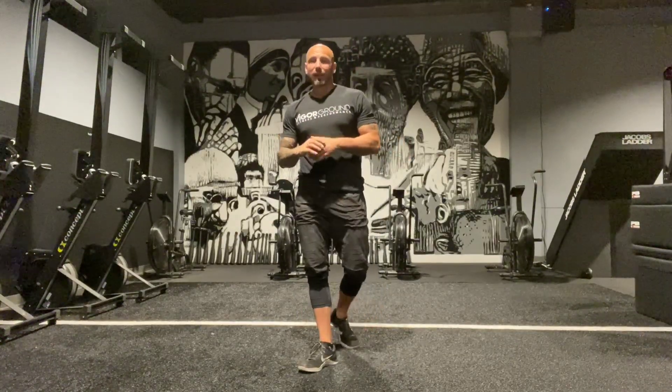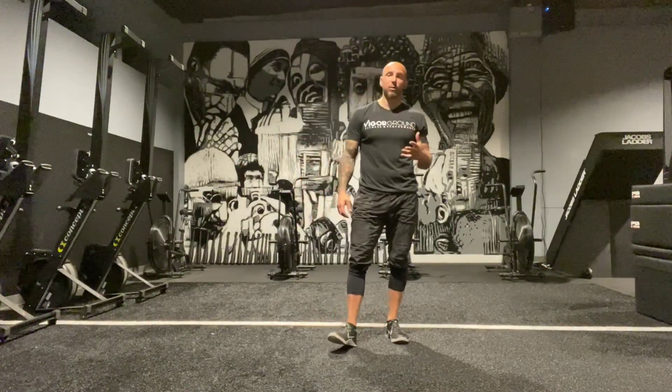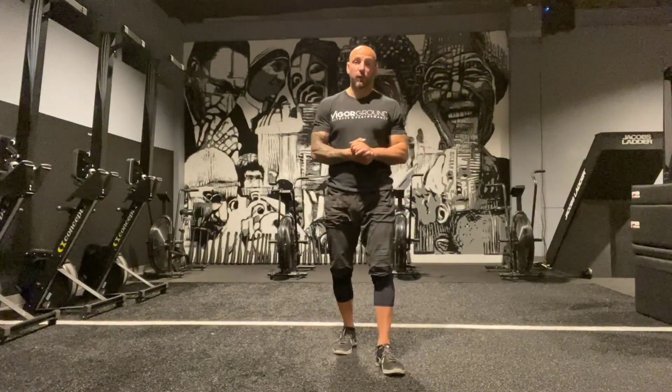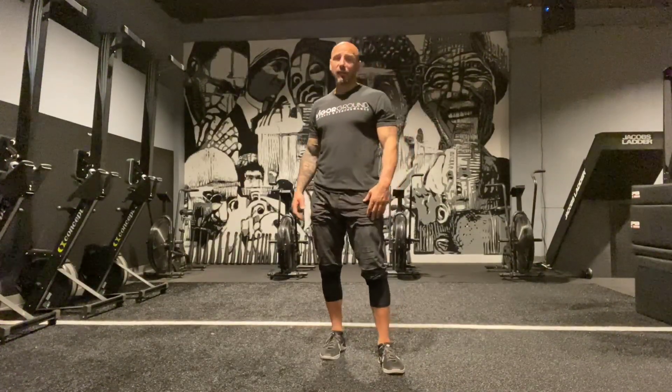Hello guys, Coach Luca here. What I'm going to do right now is take you through a recovery, mobility, slash flow. I'm going to talk you through it as well. On a day where I'm doing some slow steady-state cardio to work my aerobic threshold, this is what will make me feel good. I might do it for 15 to 20 minutes — even 10 minutes. I'm going to work on areas that are a little bit beat up and need to loosen up. It's a combination of different methods.